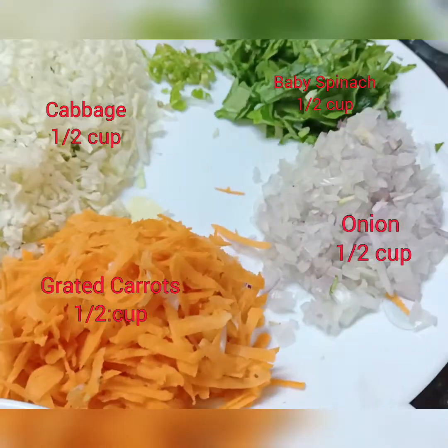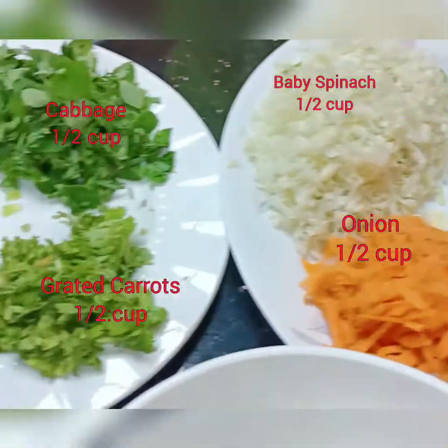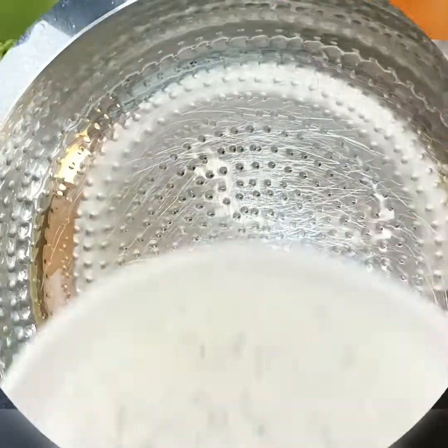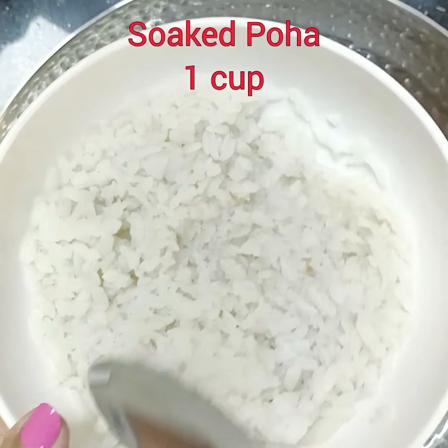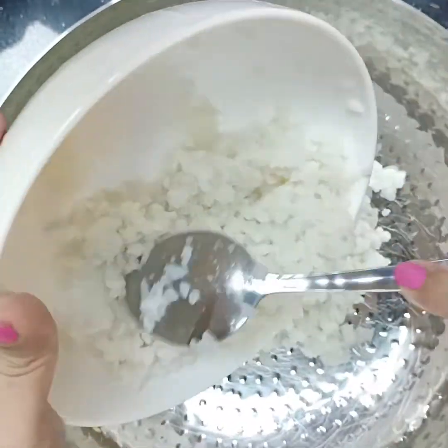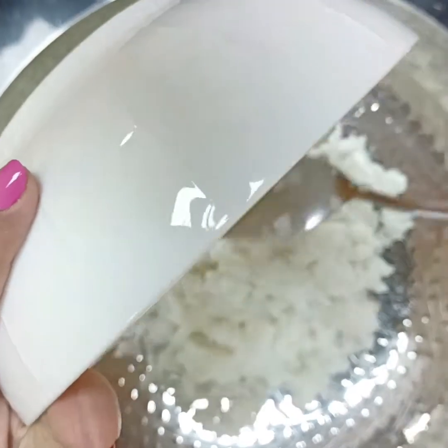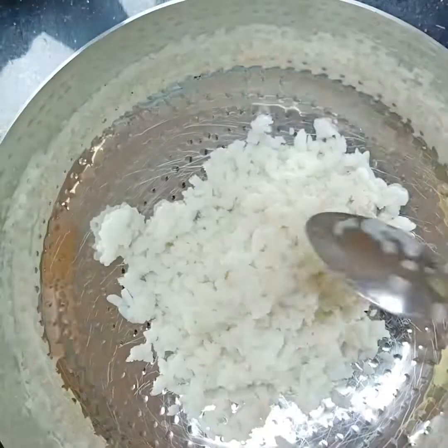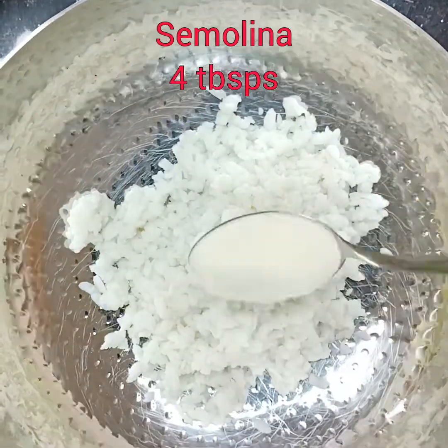Hello everyone, today we are making multi-grain multi-vegetable flatbread. As you can see, there are so many vegetables and green leaves. I've soaked the poha for half an hour and I'm going to use that. There's not much water, so just take enough water to soak it. You can use red poha as well.